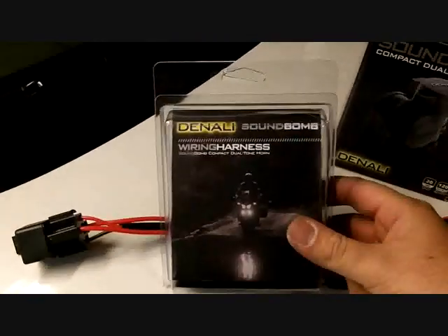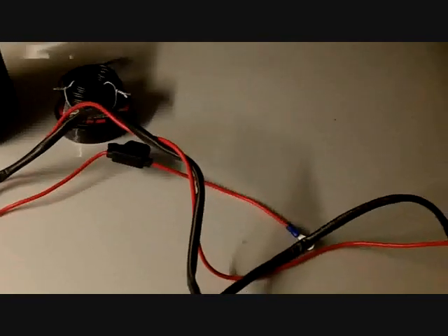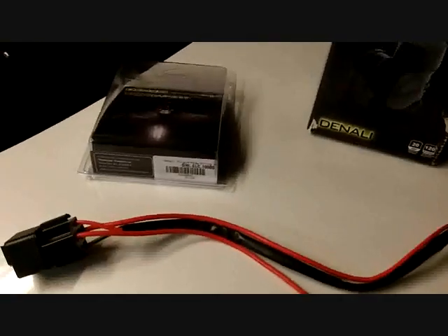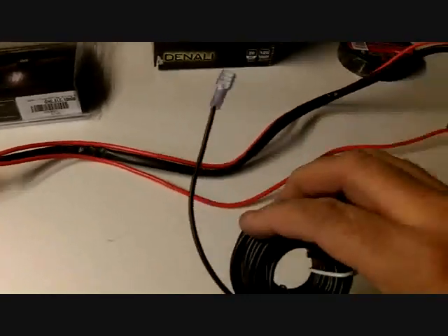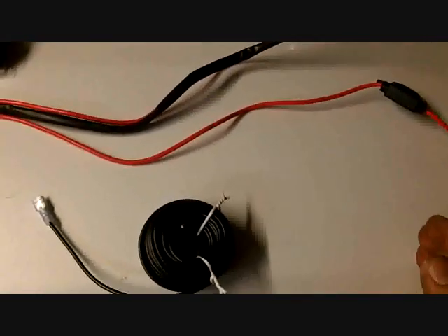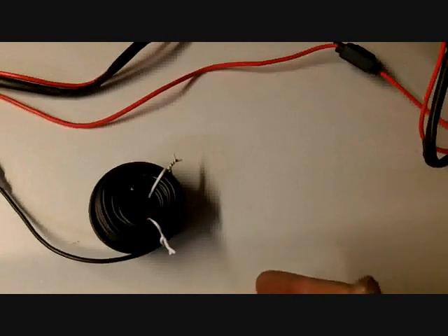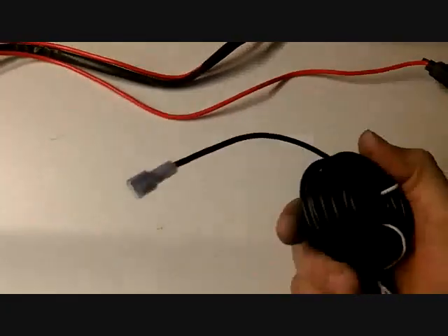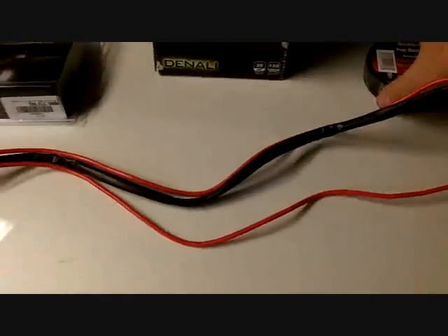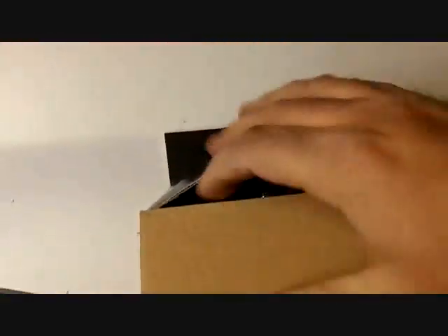I just want to show you what I got. Here's the wiring harness itself — pretty much plug-and-play — but I will be doing a couple modifications because I have a fuse block, so I won't be needing the included fuse. It did come with a negative ground wire, only about 10-12 inches long, and since the horn is going to be in the front and the battery is all the way towards the rear, I always like to ground straight to the battery. So I got some wire with a connector already on it — that's what I'll be using for ground.